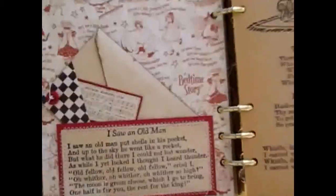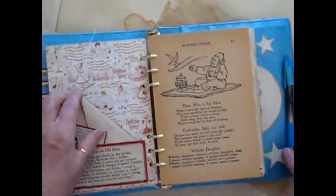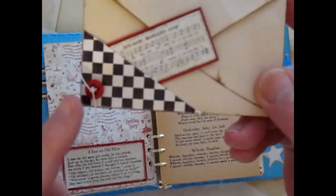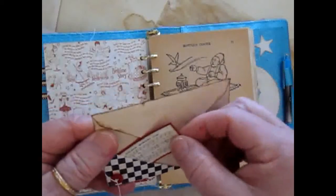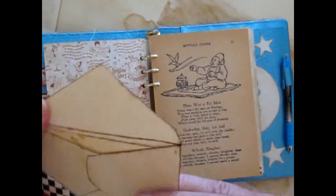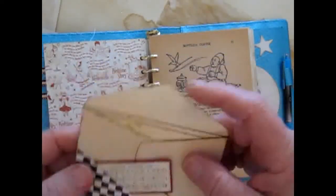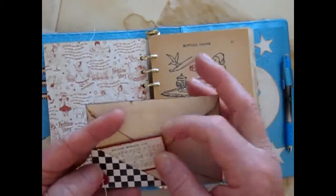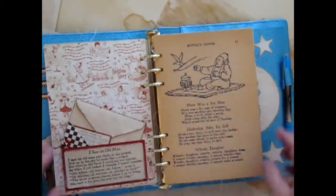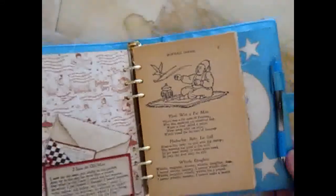On this page I made a pocket, added a nursery rhyme, and then I added an envelope. I put a little corner pocket on there with a button. This is another piece from the music section of the Graphic 45 paper — inside there is a tag to journal on. And I used that little piece to hold that flap down. And another page from the nursery rhyme book.